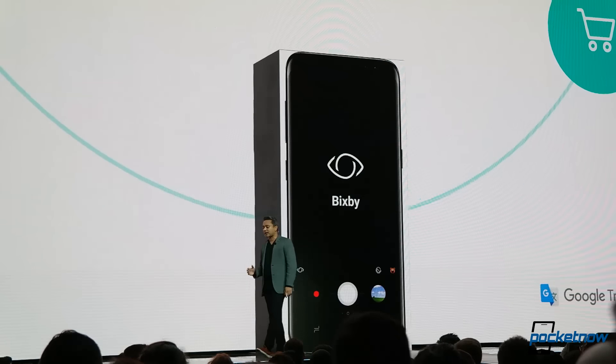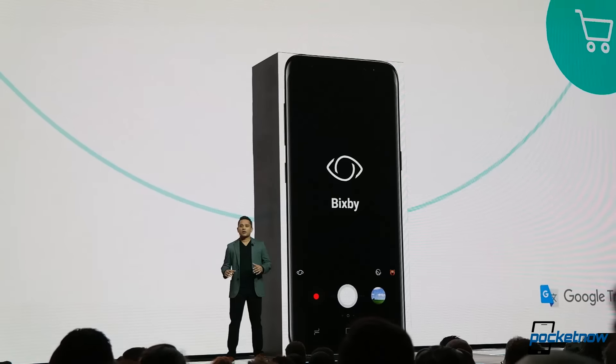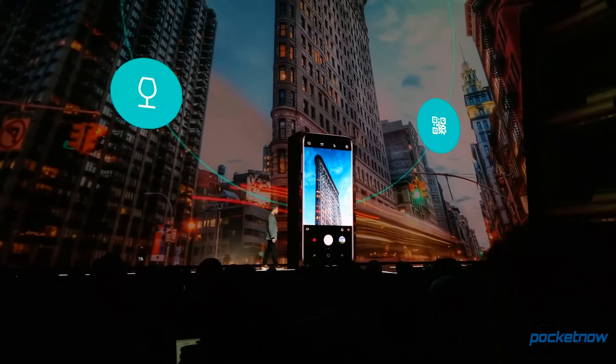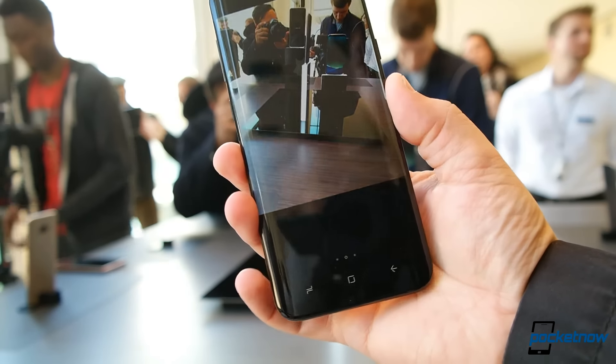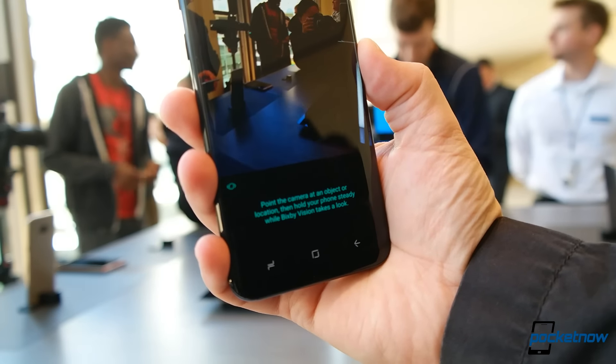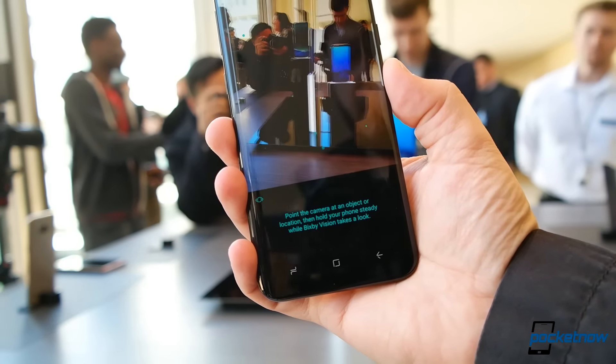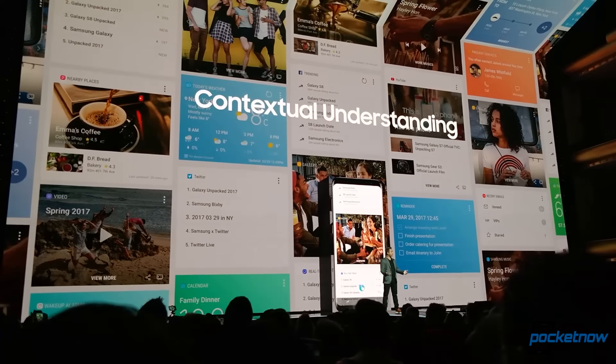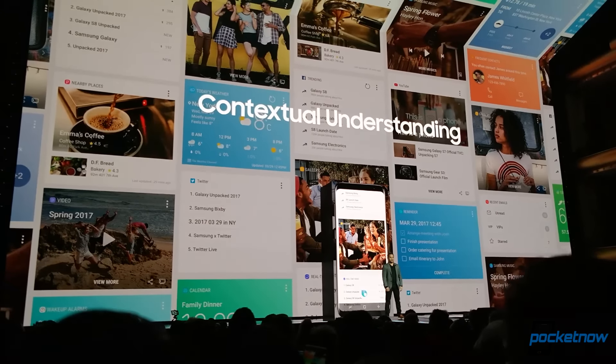One of the biggest announcements for Samsung on the S8 was, of course, Bixby — their software layer where they're going to start incorporating more intelligence into interactions, voice commands, and camera controls. Unfortunately, while there is some Bixby software on this phone, it's not fully activated, so we can't really show you what that looks like outside of their demo videos. But it does sound like it's got some promise, especially if Samsung can continue to reach out to third-party developers to integrate their services with Bixby. Then we could see some really cool interactions, getting away from always having to focus your touch, eyes, and ears all on one glowing rectangle screen.